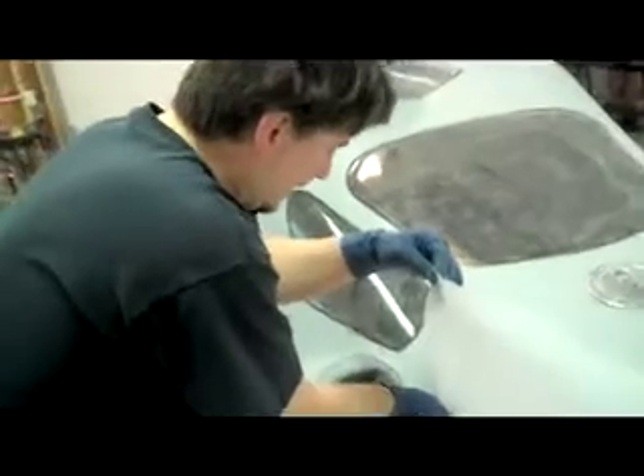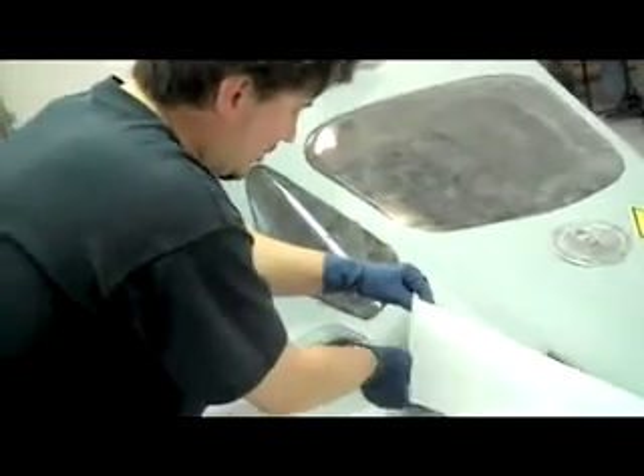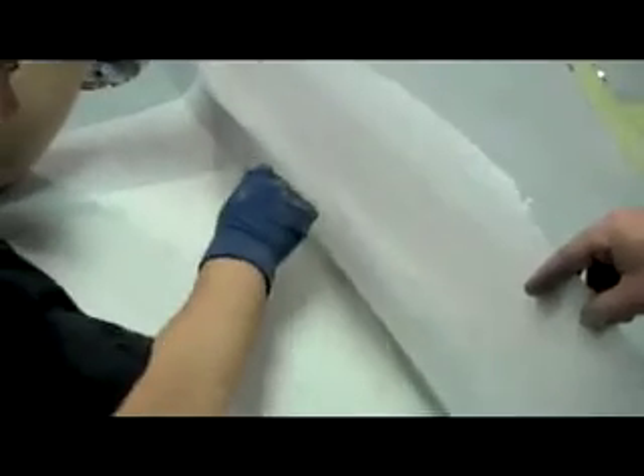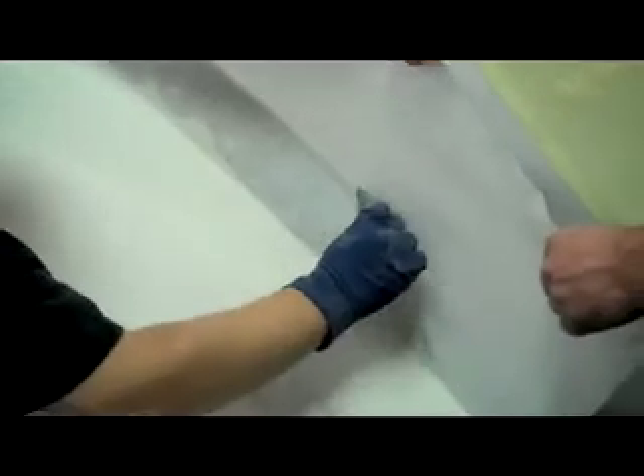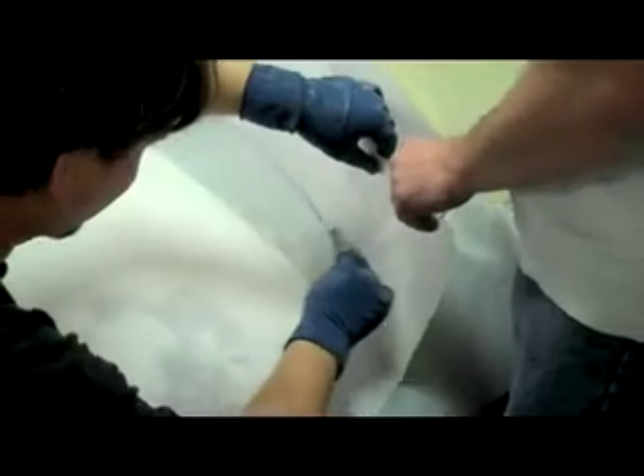We're applying the peel ply to the body of the car — specifically to the trunk lid here. I was showing you earlier how I was smoothing the trunk lid using drywall mud. But since we're going to get rid of the trunk lid now, we put the peel ply on and try to make it as smooth as you can. We put down some 3M spray adhesive, which works really well, and then smooth the peel ply over the surface trying to keep all your wrinkles out.